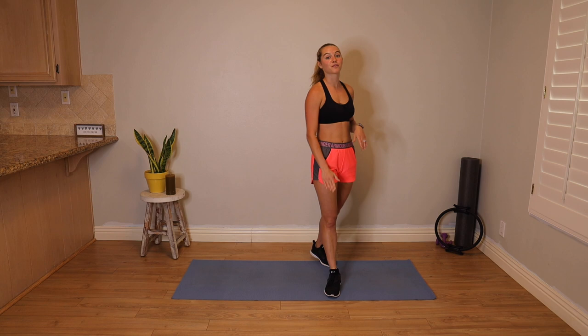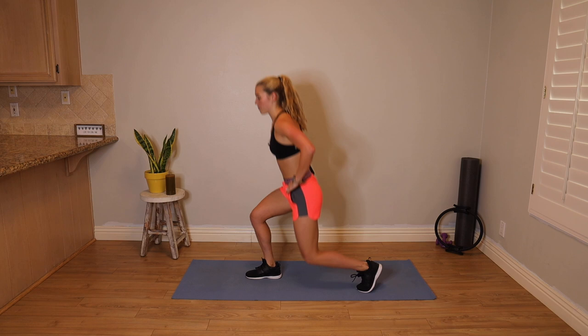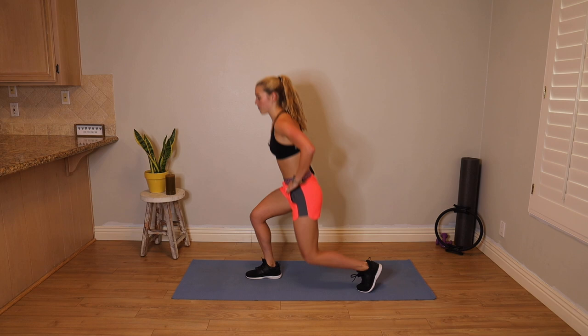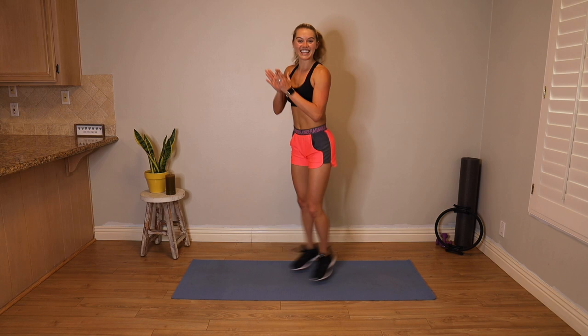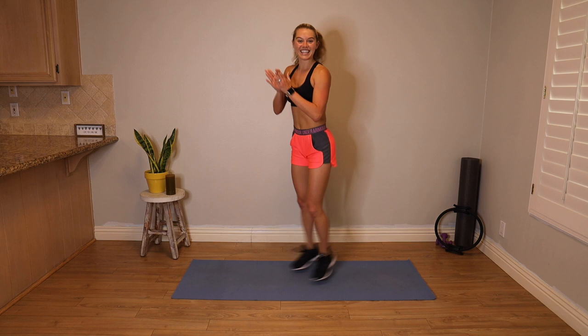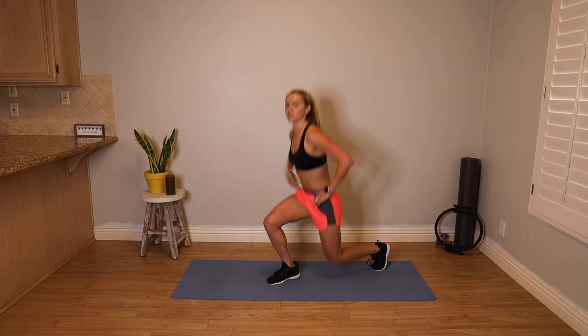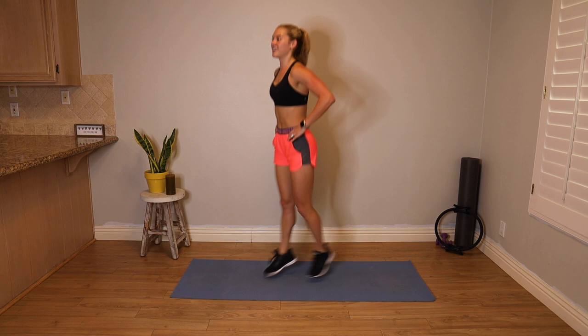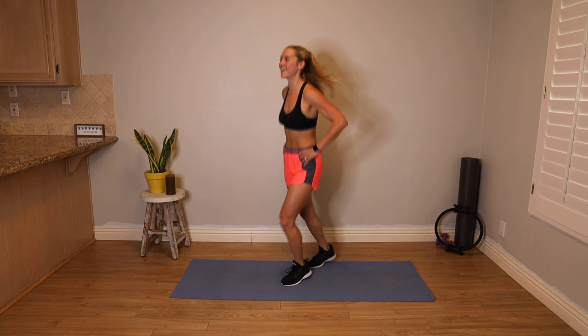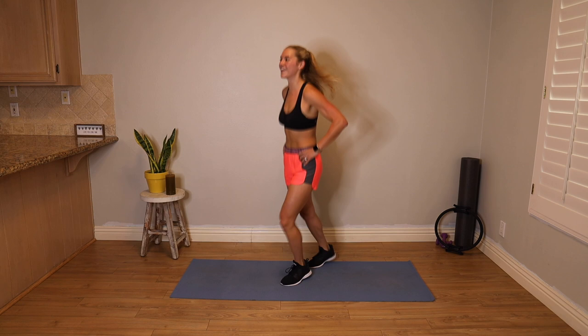Now repeat that with the right leg in front. In five, four, three, two, one. Right leg front, left leg back — lunge down, jump up, scissor for four. 30 seconds, let's move. Show me that energy — why did you show up today? Keep that in the front of your mind. We've got 15 seconds. Ten, nine, eight, seven, six, five, four, three, two, and one. Awesome.